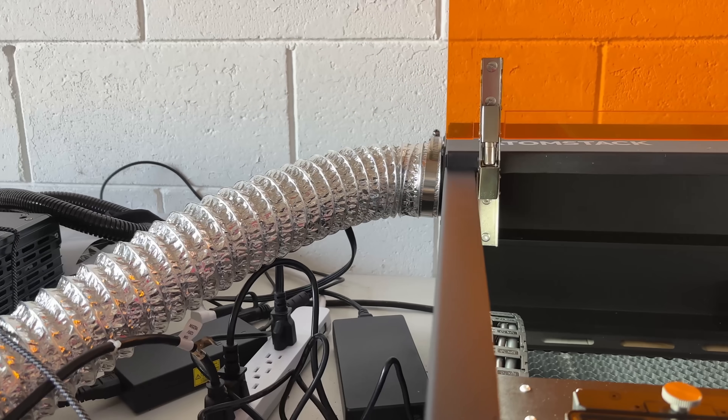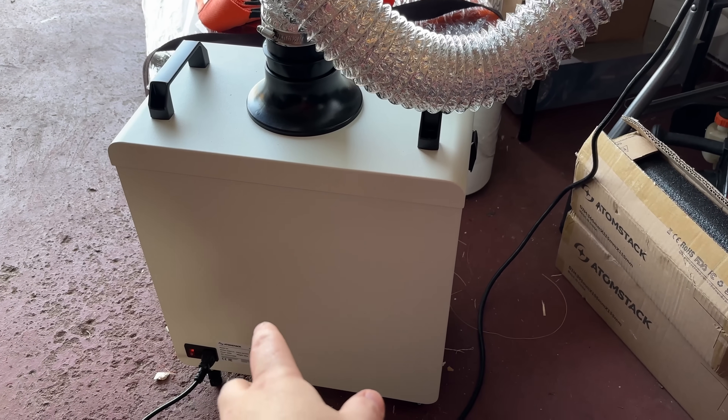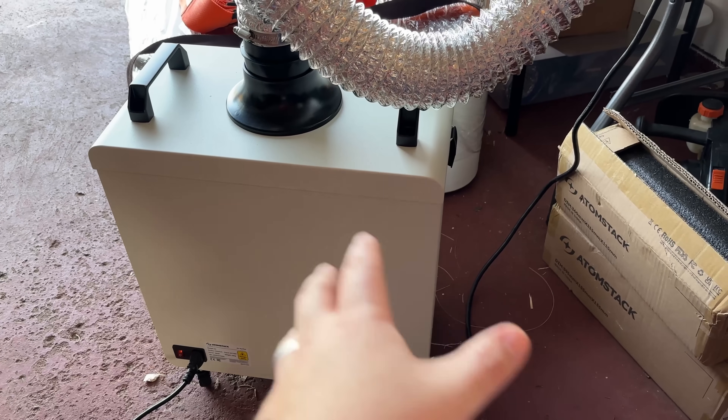The autofocus just works — you put the piece in, make sure the laser's in the area of the piece, press the autofocus button, and that takes like five or ten seconds. You don't have to use a little flip-down thing or a ruler. Just get it over your work area and press autofocus, either on the front or in software. It's got good lighting on the sides, it's got the nice orange lid which helps block and protect your eyes so you're not wearing clunky glasses. The lid switches mean it immediately stops if the lid is lifted.